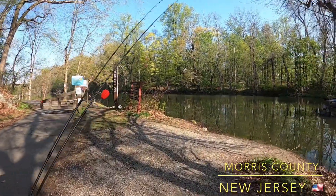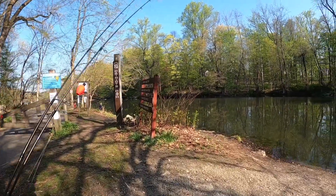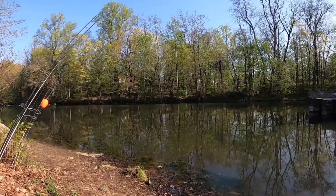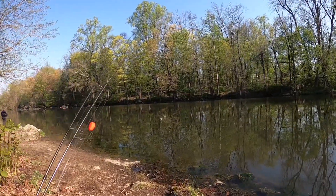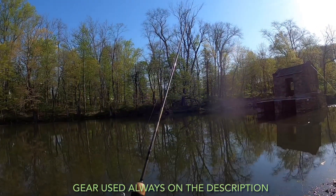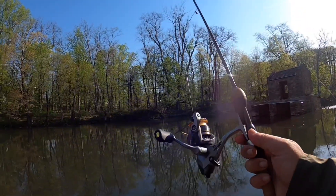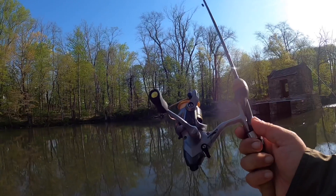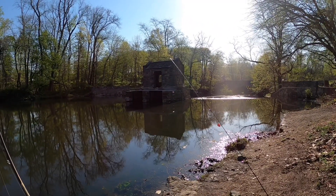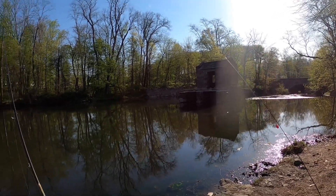This morning I'm coming out to a lake that was stocked two days ago with some trout here in Jersey. Two setups for me today: my Trout Series by St. Croix, six-foot ultralight with my Okuma Avenger 1500 bait runner, and the same rod in 5'4" with my Shimano Sedona 500.